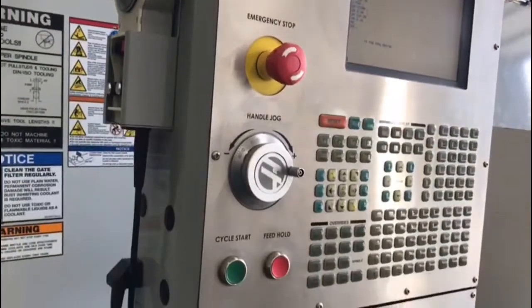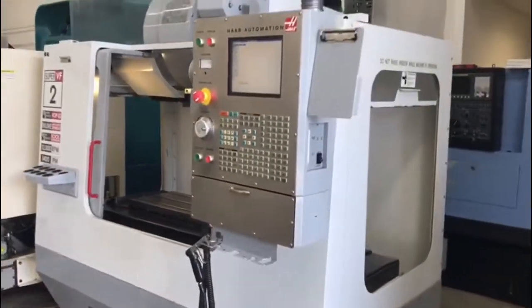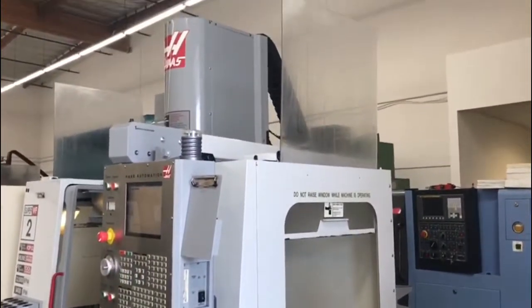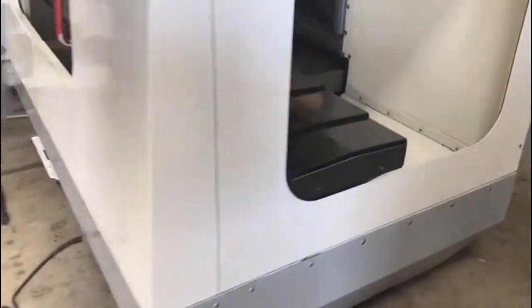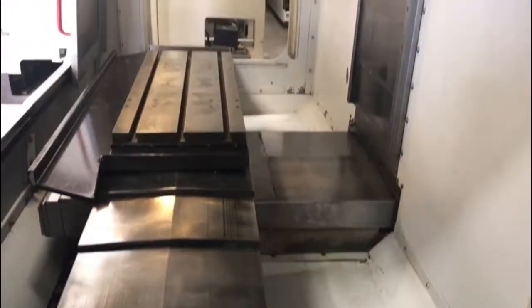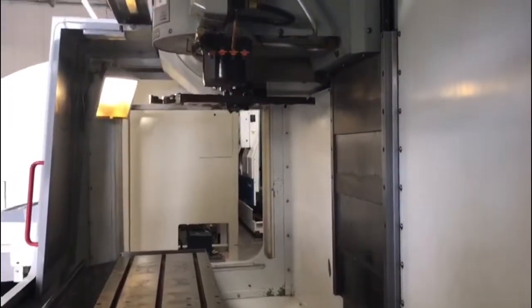Take you around the side here, get you a side profile view of the machine to show you how clean it is. Kind of get a closer view for you here. I'll take you around the back to show you how this machine is set up. Remember guys, it's all original paint — we haven't touched it up at all. What you see here is what you get.